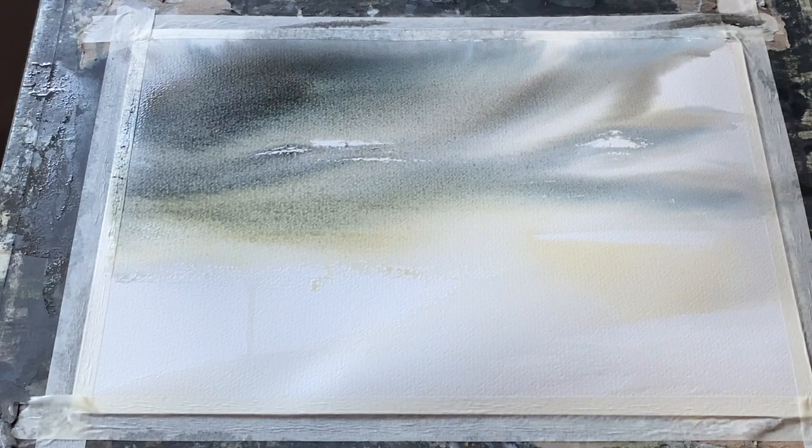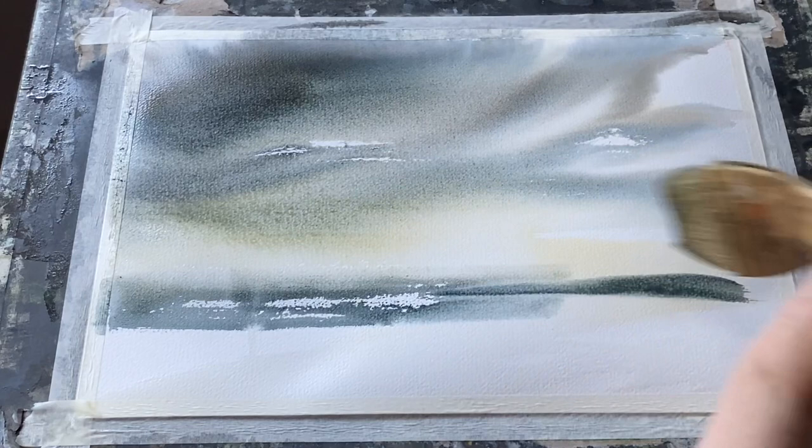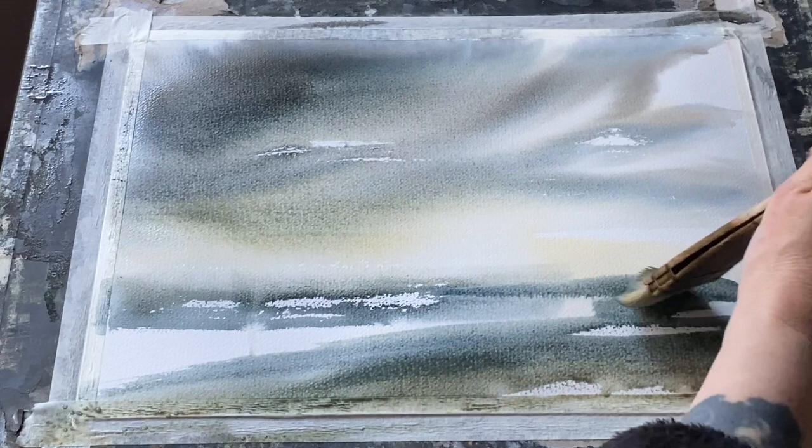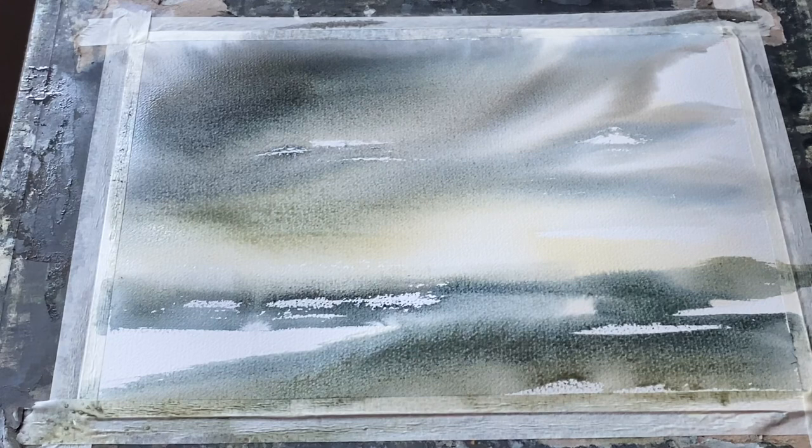Everything is softened and diffused and the paint is beginning to spread out really nicely on the page. I'm picking up the same colours on the large brush and putting in a bit of a foreground and I like the way the sky is looking. It's looking quite wild and windswept. So I'm going to be really careful not to touch the sky again and just trust that those wet-in-wet washes will soften and diffuse and give me some really interesting effects.